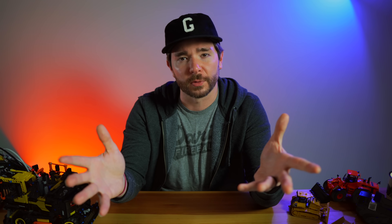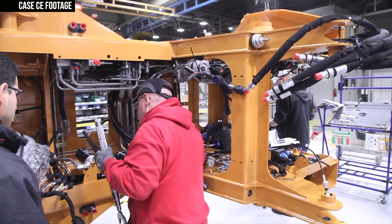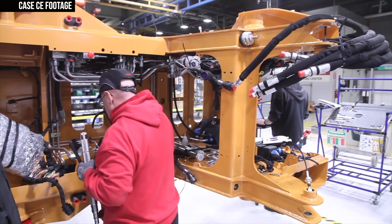After years of development and feedback from customers who put this machine to the test on real-world job sites, Case is finally ready to launch the DL-550B — letting the Minotaur out into the world. Case is so confident in this machine that it has dedicated an entire production line just to it.